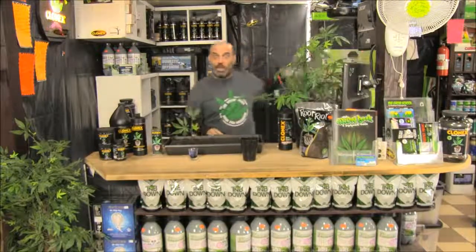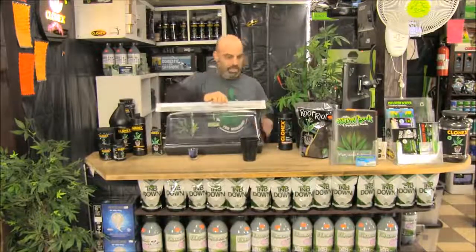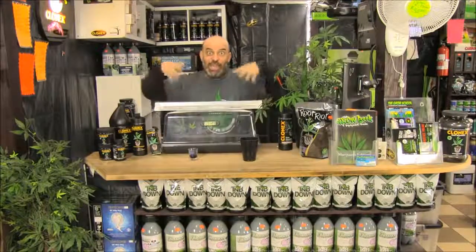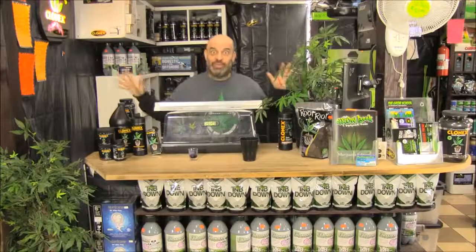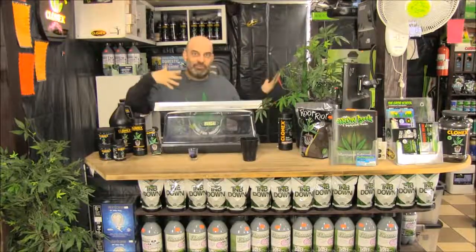That's all you need to take your clones — just do that 49 more times. Then put a Mondi humidity dome with a Mondi hydrometer over them and a single-bulb two-foot T5. Don't invent anything new — just make your setup look like this, full of cuttings, and in 7 to 10 days you'll have a setup full of clones.